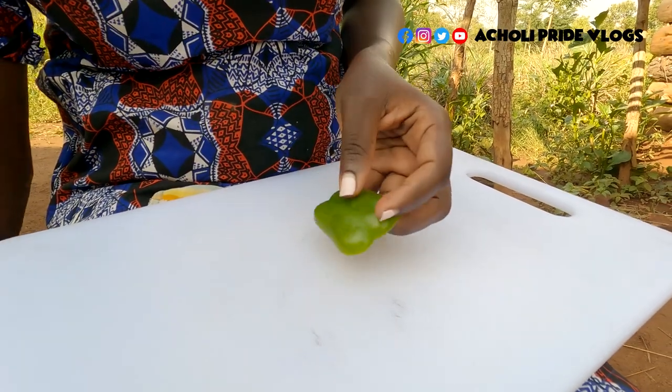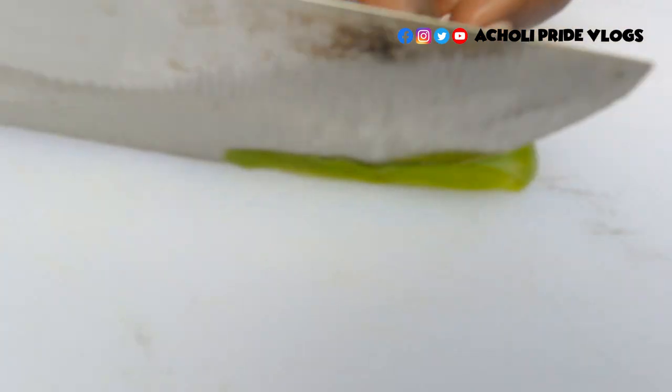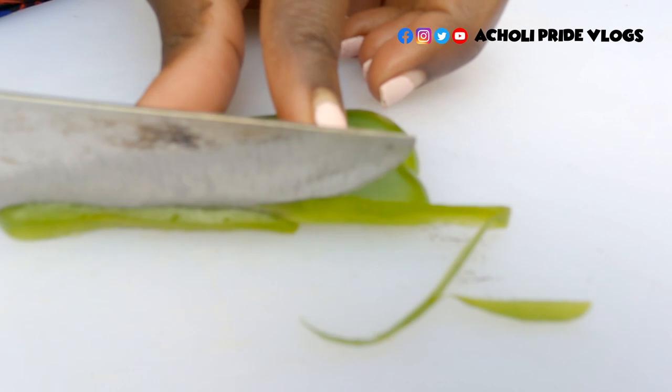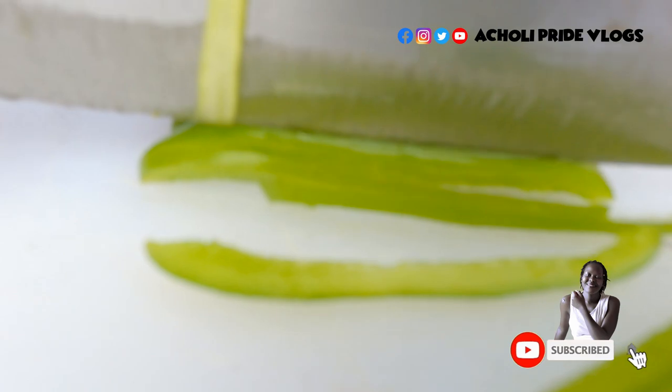Hey guys, welcome back to the channel. Today we are doing a delicacy which I learned from a friend who is actually not Ugandan — he comes from China. I want to share this with you, so watch this video till the end.